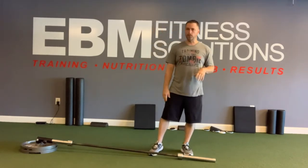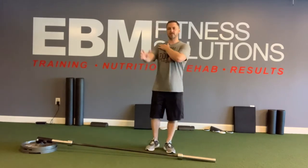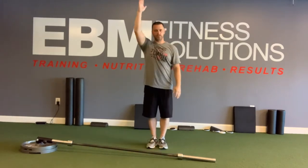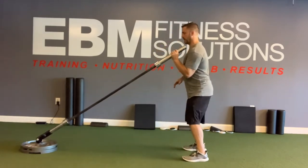I have mine set up in a couple of plates on the floor, but what it does is that for somebody that has difficulty getting into this position, you can landmine press because if you look at the motion here,